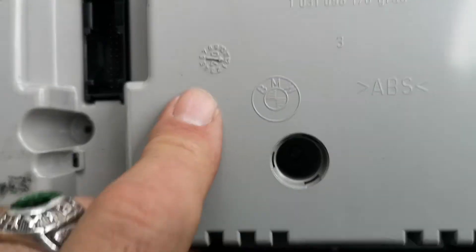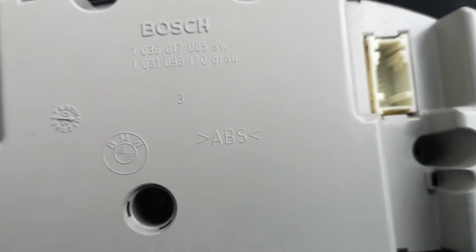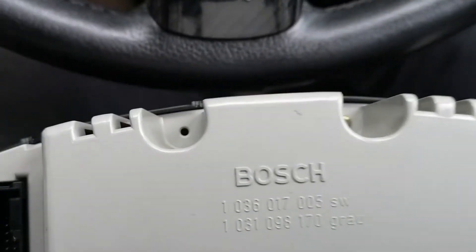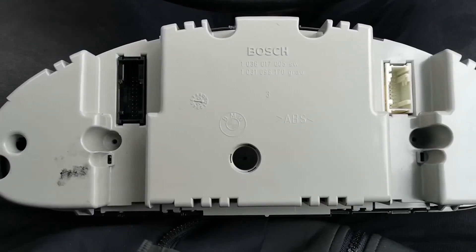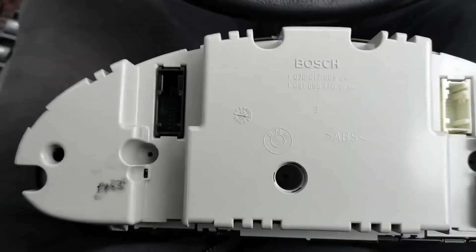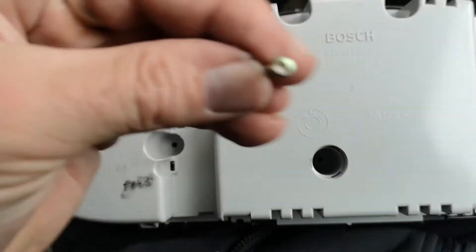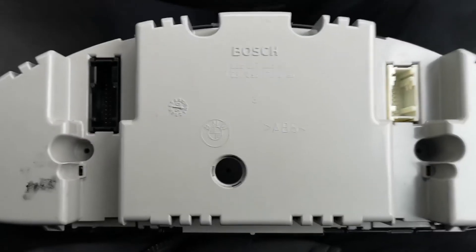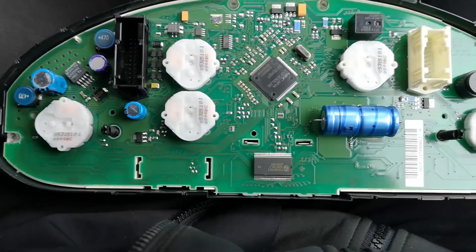One there, one in the middle — barely see it — and then one the other side. I don't know if this has got two missing; some ones have them there and there as well. There should also be one at the top. So, once you've removed the T10 Torx little screws, you should be able to just lift off the grey backing. These are the little screws, but once they've come out you can literally just lift the top off.